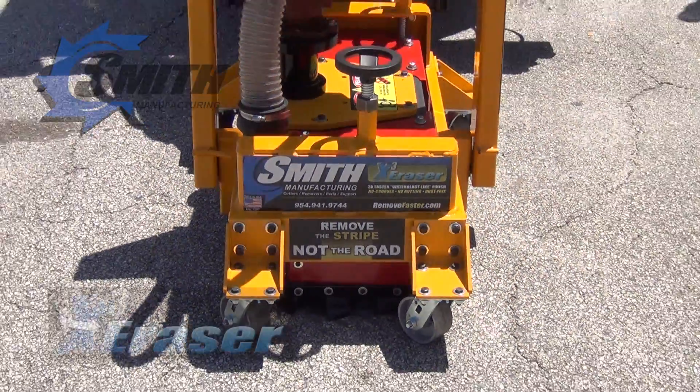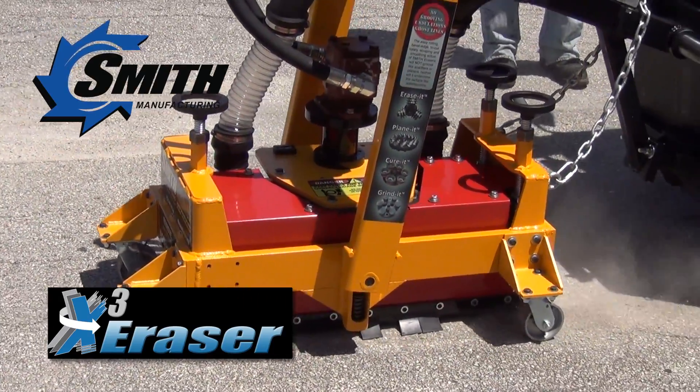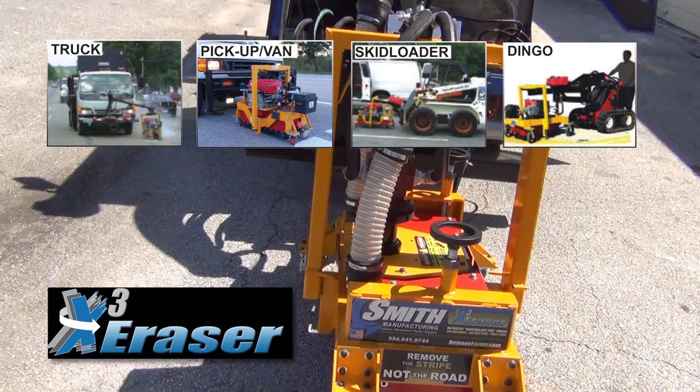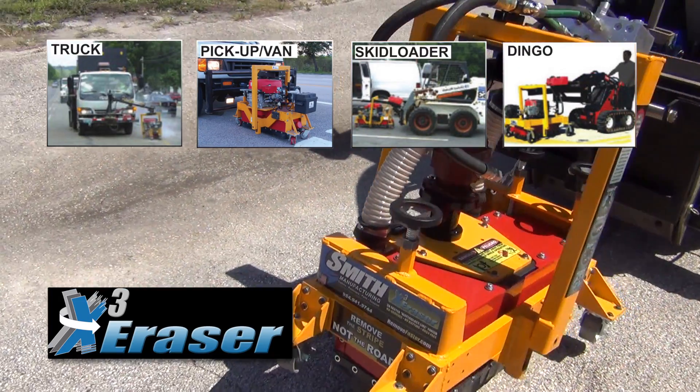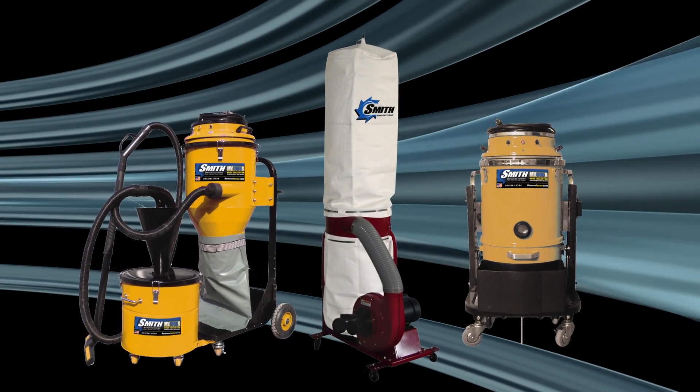The Smith X3 Eraser is a very popular machine used by contractors and maintenance personnel alike, and can be powered by a number of existing trucks, pickups, skid loaders, and more. Plus, with the addition of a vacuum system, it results in a clean, dust-free operation.